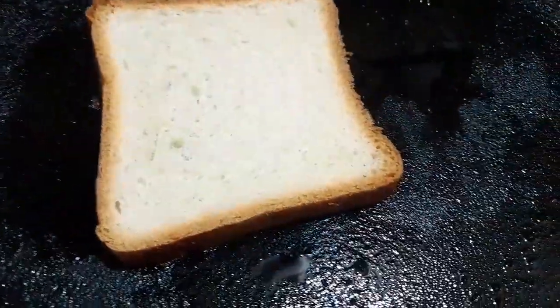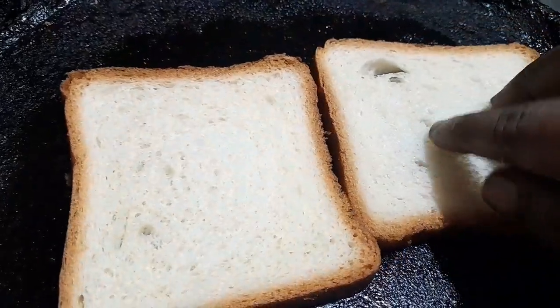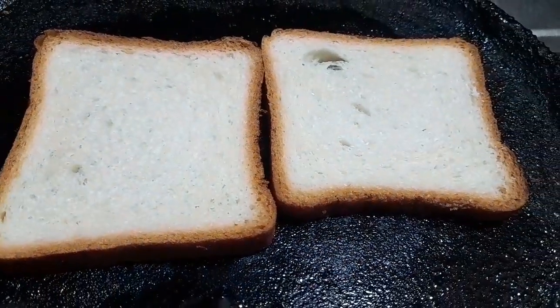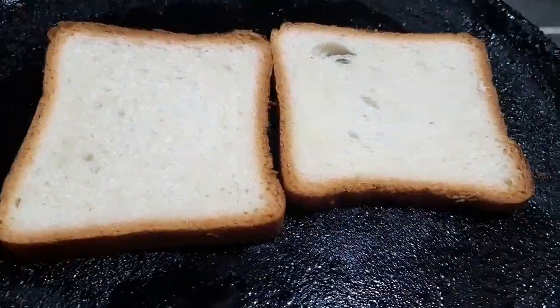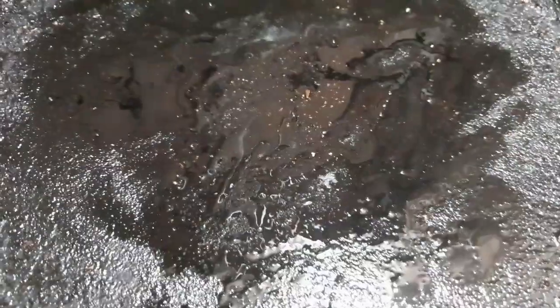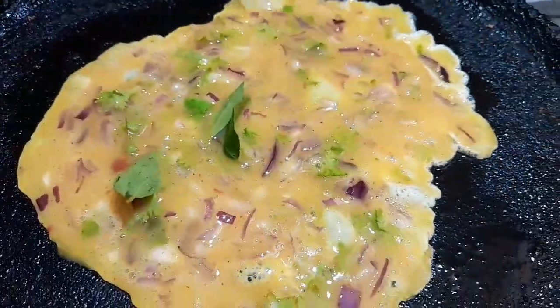You can add the dough. We will put two slices of bread and roast both sides.